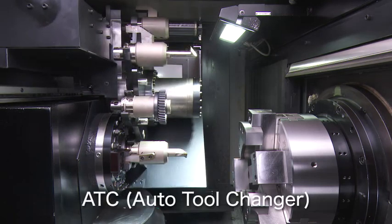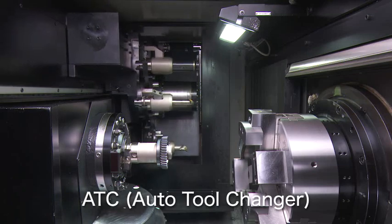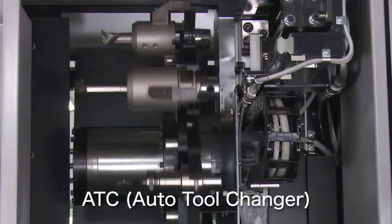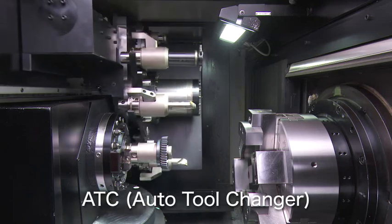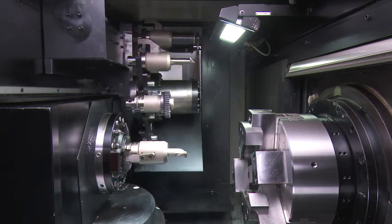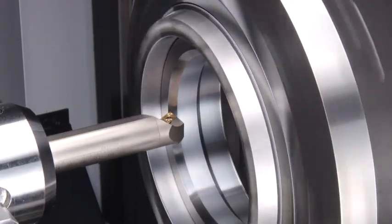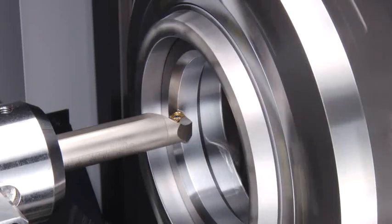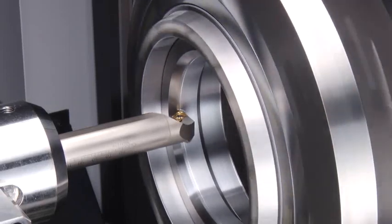Six tools can be placed in the main unit, and the automatic tool changer makes for smooth changing of tools. Next, take a look at the GMS 200 Skiving Machining Center for Gears performing three jobs: lathing, drilling and tapping, and skiving.